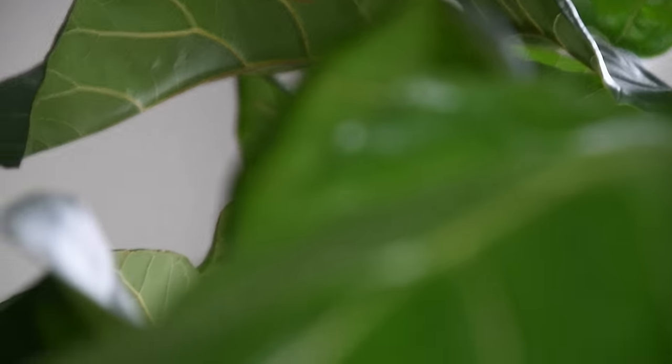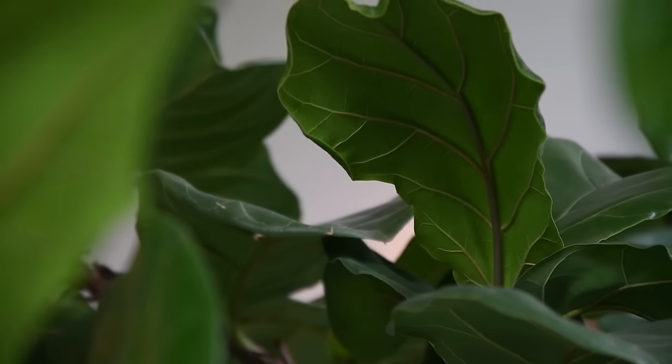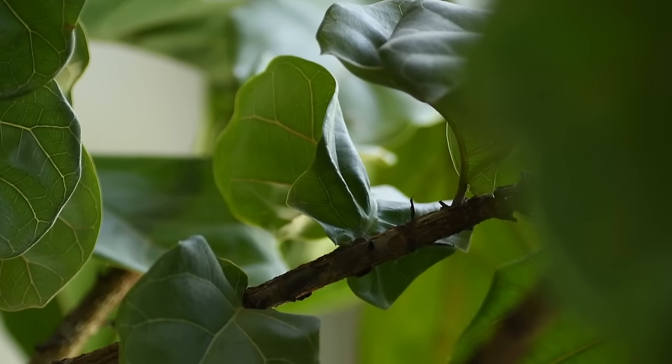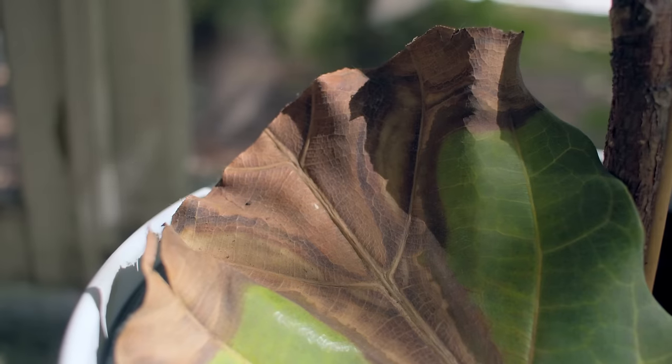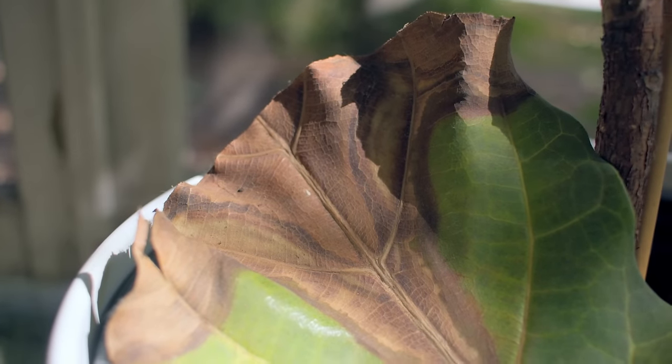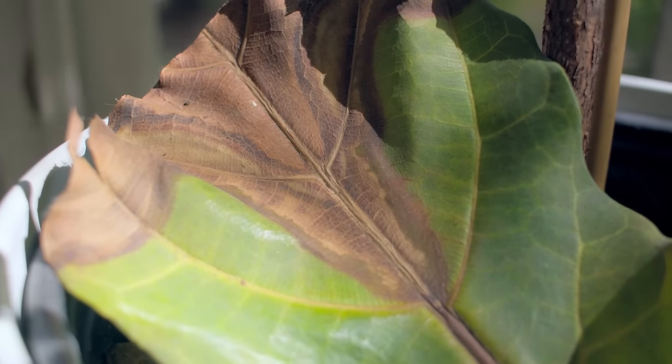Bright indirect light is what you want. The brighter the light that plant gets, the bigger the foliage will be and the more possibilities you'll see of new growth and new branches developing. If you put it in a spot getting low light, you'll start to see browning happening in the interior of the foliage.